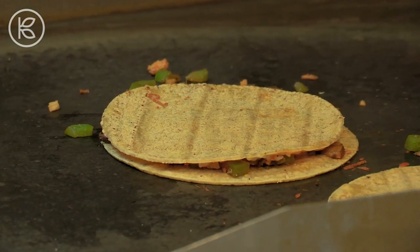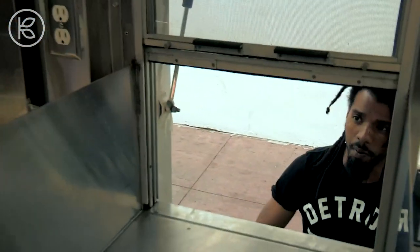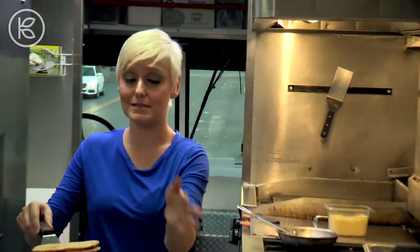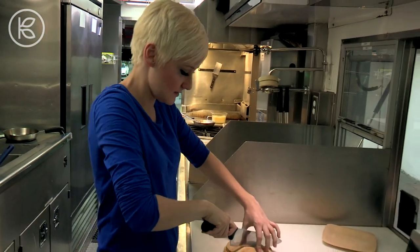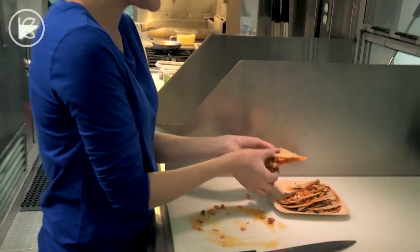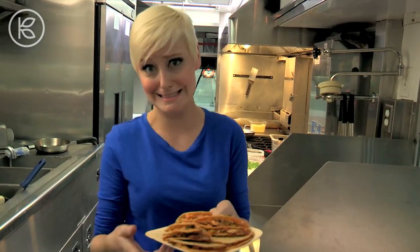These guys are almost ready. John, are you holding up okay? I'm doing well. My mouth is watering over here. Just another minute or two. And off these beauties come. We're just going to quarter them, and they will be ready to eat. Do you see this ooey, ooey goodness? As far as I'm concerned, these are a masterpiece of flavor. Let's hope John thinks the same thing.